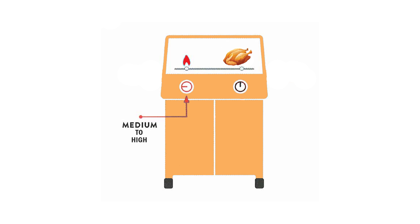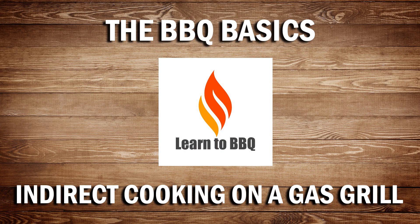In closing, take your time. Get to know your grill. Maintaining the correct temperature can be challenging, but over time it should become second nature.